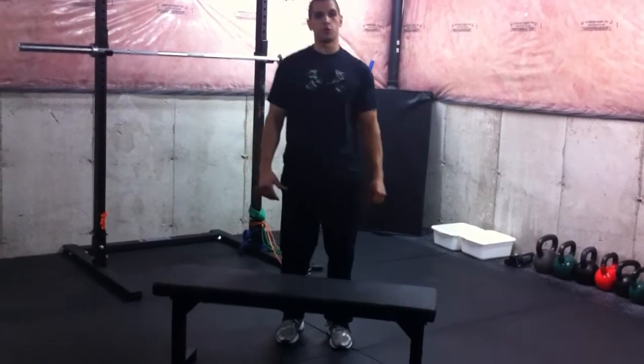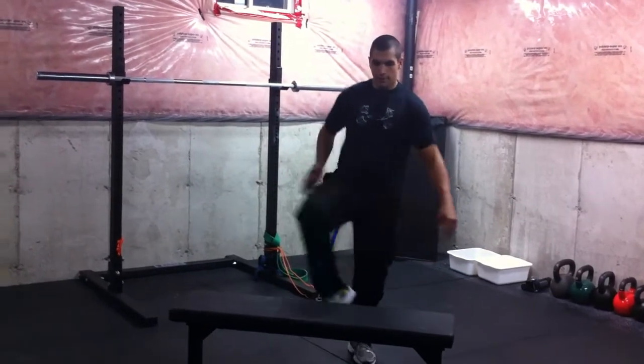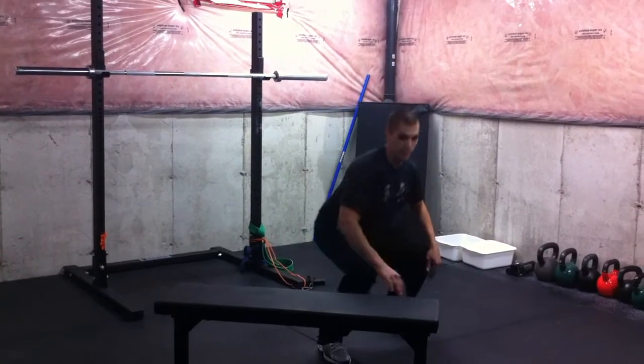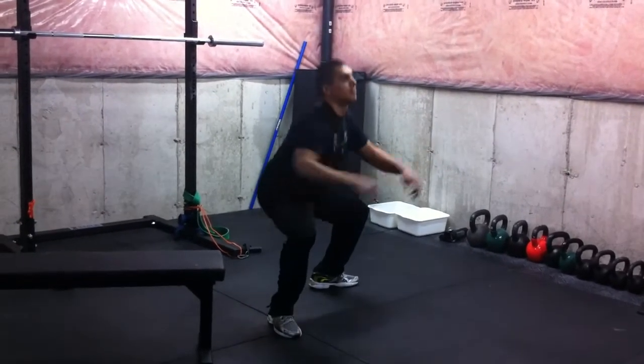The next mobility exercise is going to mobilize our hip external rotation. That's this movement right here — the same movement found in the bottom of the squat, enough to drive the knee outward. That's external rotation of the hip — that knee is going outward, same with the other knee.